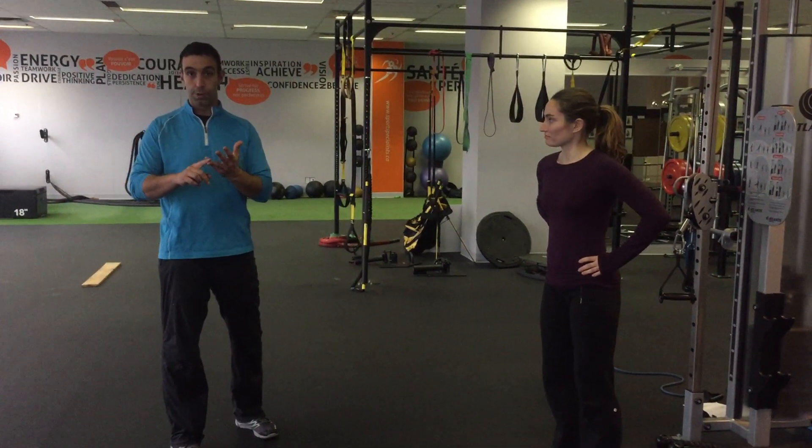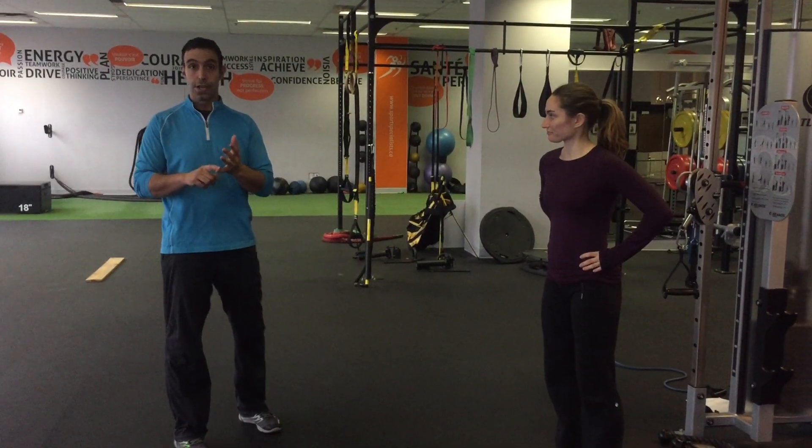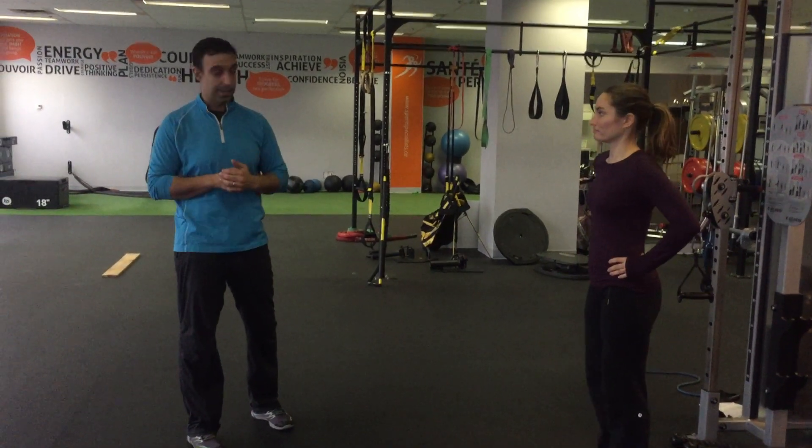In the past, you've heard us talking about how your body was designed to do six things: push, pull, twist, squat, bend, lunge. We're going to hit four out of the six movement patterns right here with this exercise.